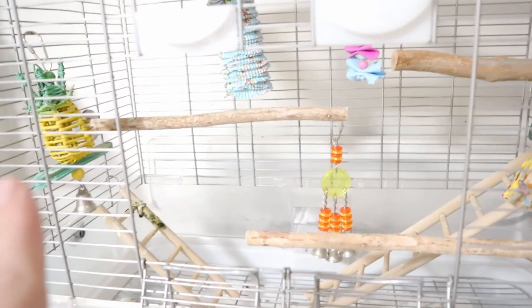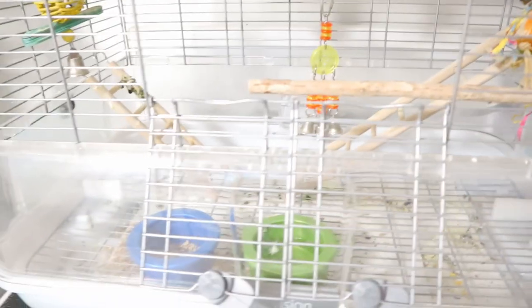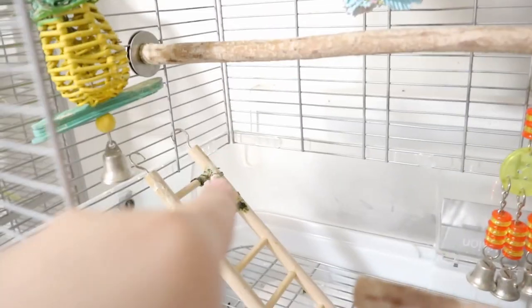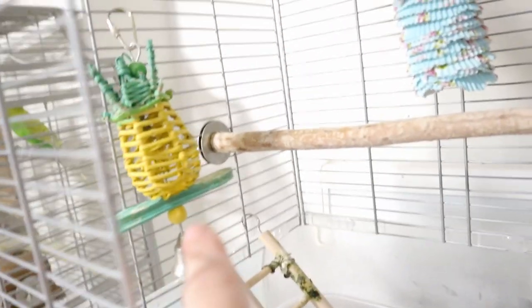What I'm going to do is start from the toys and stuff, because at least the dirt and gunk can fall to the bottom, and then I'll clean the bottom again afterward. As you can see, it's a bit messy in there — Muffin actually spilled her seeds.